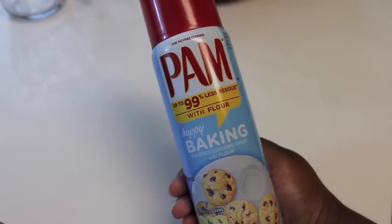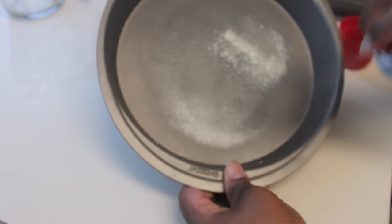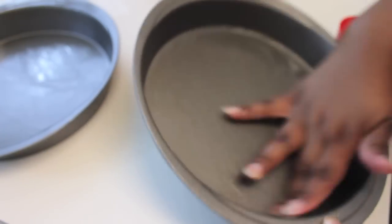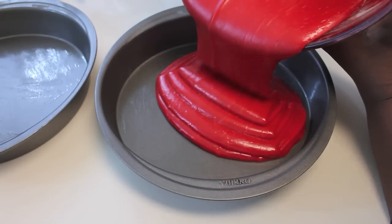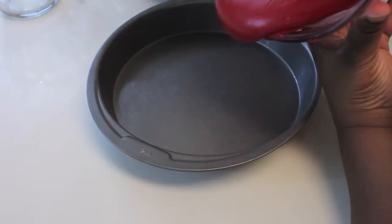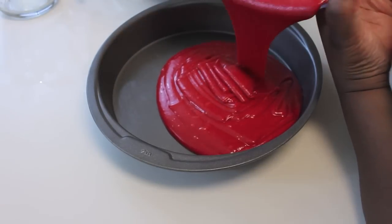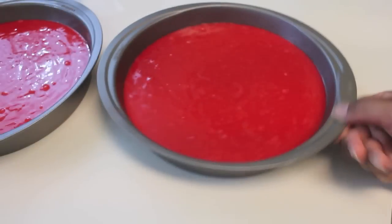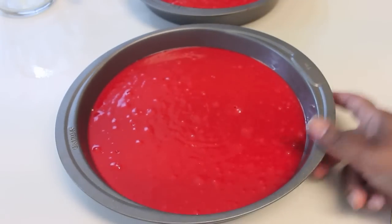Once your cake batter is done, we're ready to pour it into our bake dishes. I'm using a baking spray — if you don't have baking spray, which is not the same as non-stick spray, you'll need to grease and flour your cake pans. I'm using two 9-inch cake pans. Pour an equal amount of cake batter into each pan, then shake and tap the dishes a little bit to release any air bubbles. Let them sit for about five minutes. Bake in the oven at 325°F for about 25 to 30 minutes, or until done.